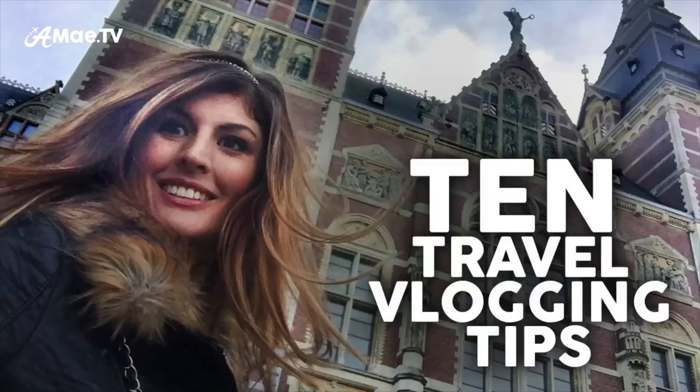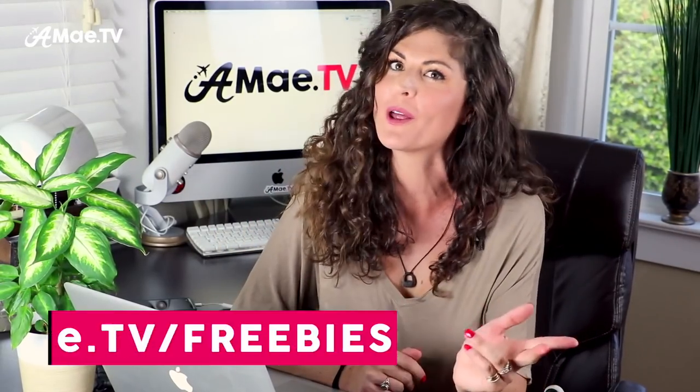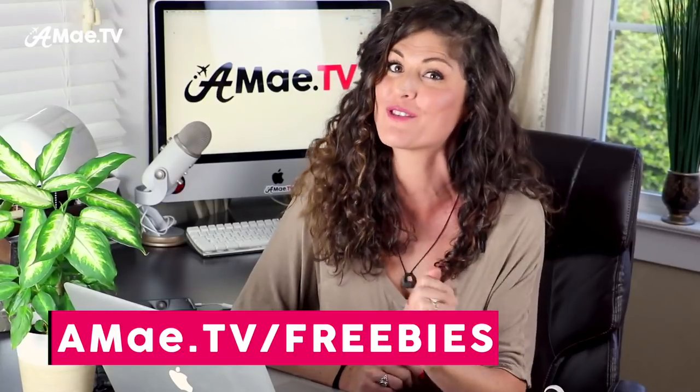Before I show you exactly how to get this enhanced audio, I just wanted to mention that I put together an exciting new document called my Top 10 Travel Vlogging Tips. It includes advice on planning, gear selection, music, shot ideas, and more. I really think it'll help you level up your travel vlogging game and you can download it for free in the link in the video description below or on the blog at amay.tv slash freebies.